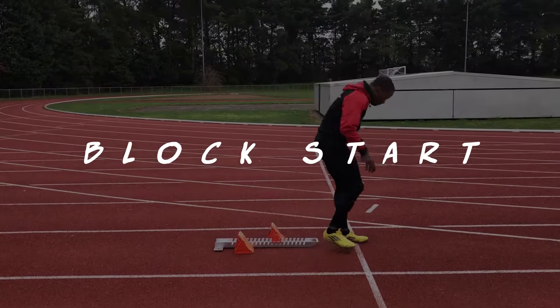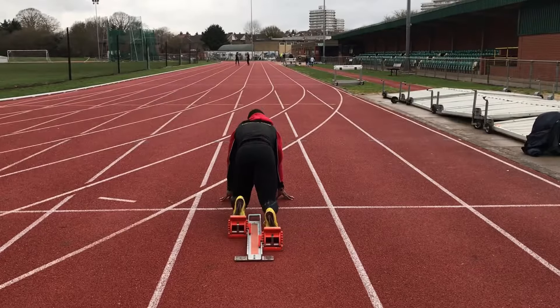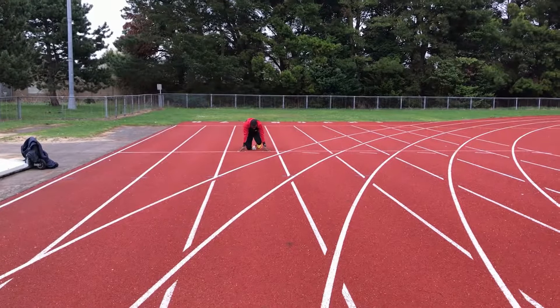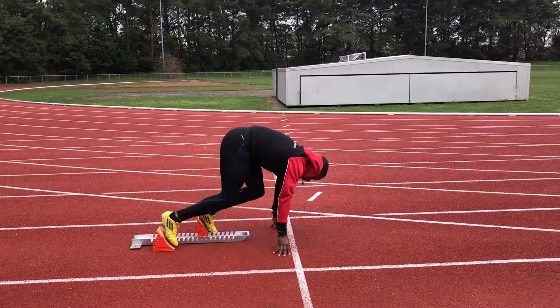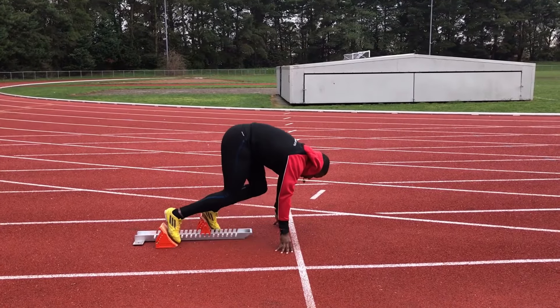Finally, the last type of start we have is a block start. This is a little more complicated and requires more strength and speed to use them properly. We recommend that athletes under the age of 14 don't really need to be using them and won't gain significant advantage from doing so. In fact, the more complicated moves may even make them a little slower.